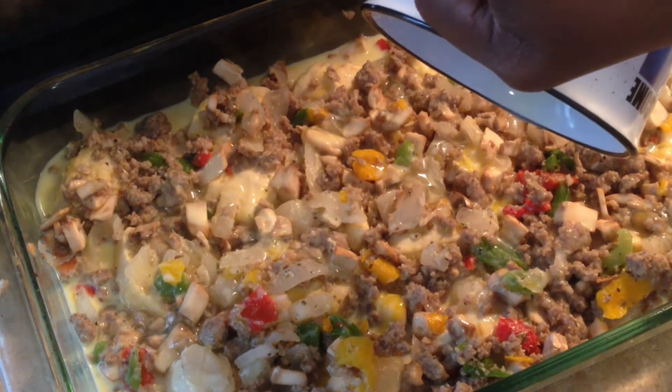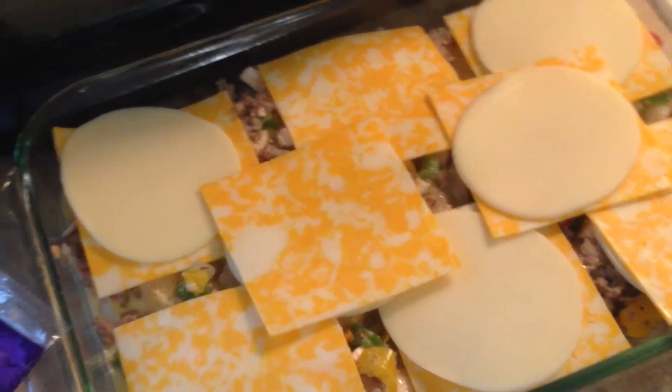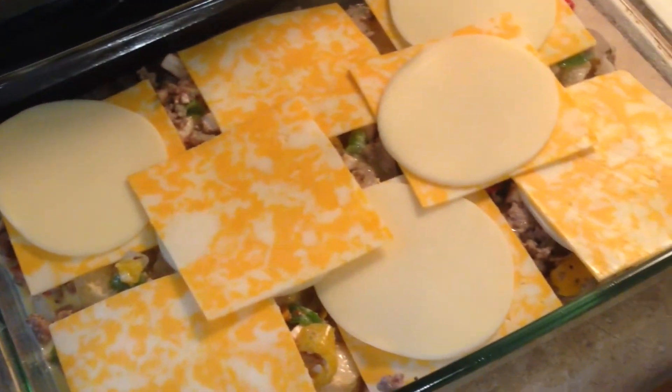Now I'm going to put the cheese over it. I'm going to use sliced cheese, but you can use shredded cheese — whatever you like. In this case I'm using Colby Jack and provolone, but you can use whatever cheese you want.